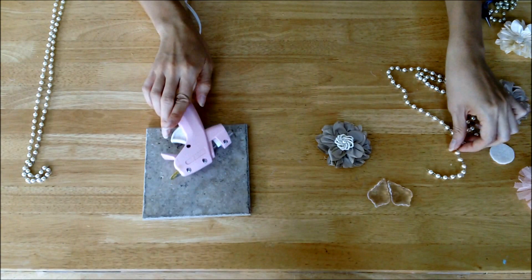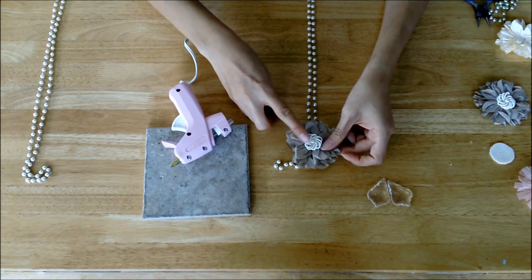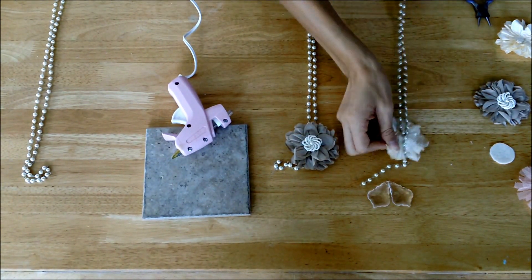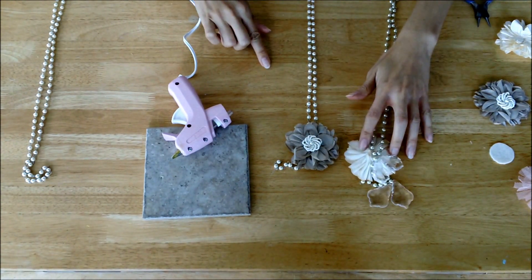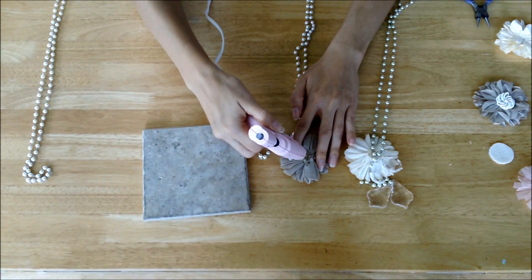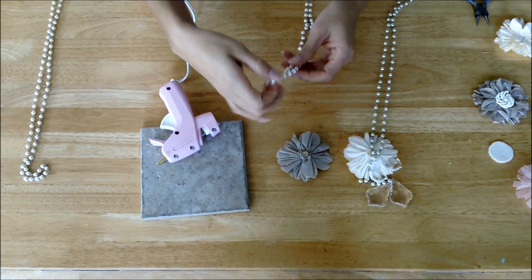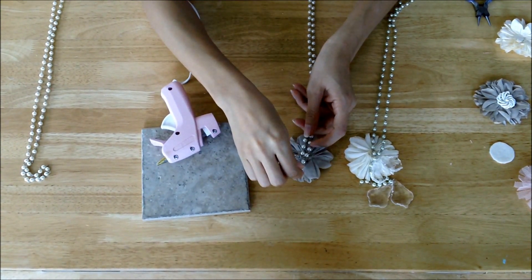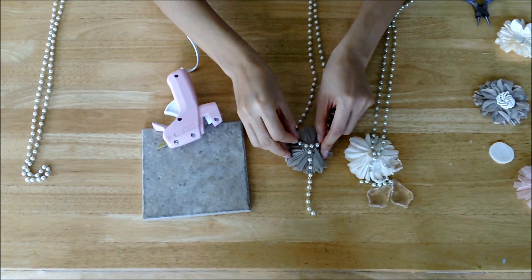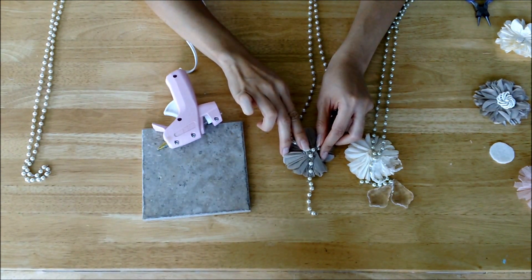Next, take your chain and set that flower right in the center. I'll show you from the original sample what it looks like — this is what the back of the flower looks like. So you're just going to flip that around, add a little bit of hot glue right in the middle, and then lay your chain where the bottom part — the V part — starts, right in the middle there. Again, give it about 20 seconds for it to hold.